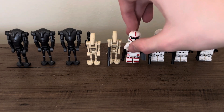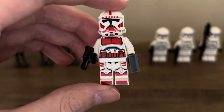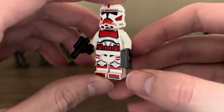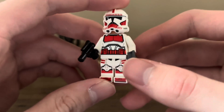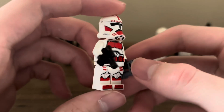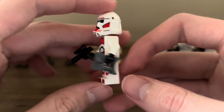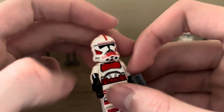The Shock Trooper is the same as seen in the gunship. The blaster and accessory is a little bit different — a longer range-defining thing rather than the small blaster. I'm quite satisfied with the printing on the Shock Troopers. I think they did them quite well and I quite like them.